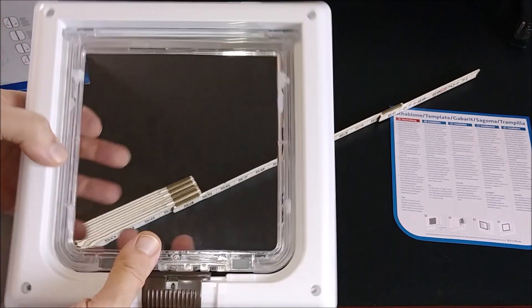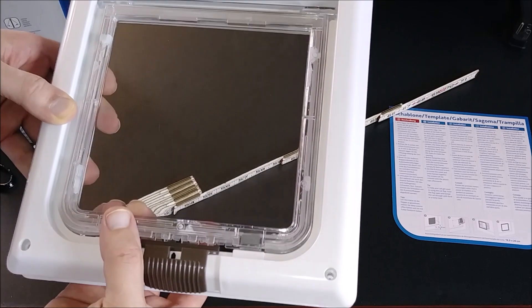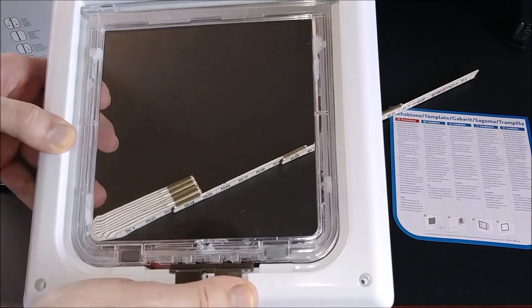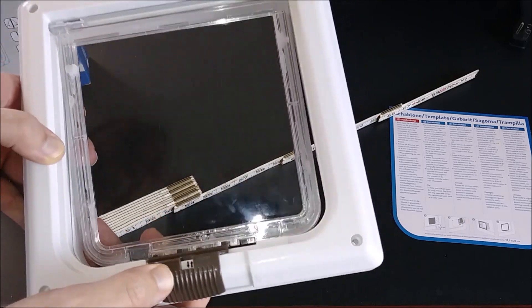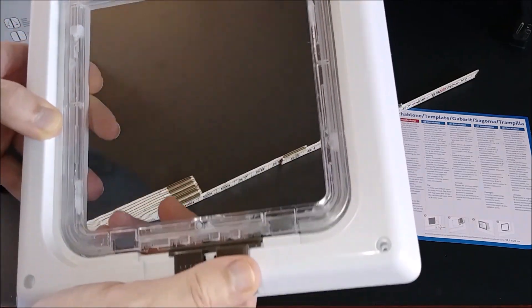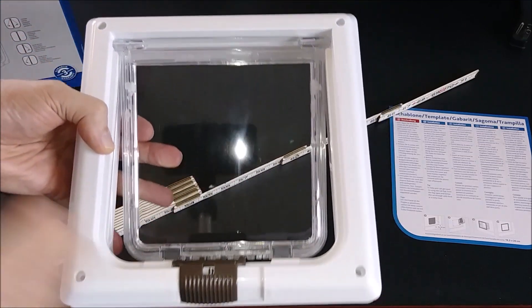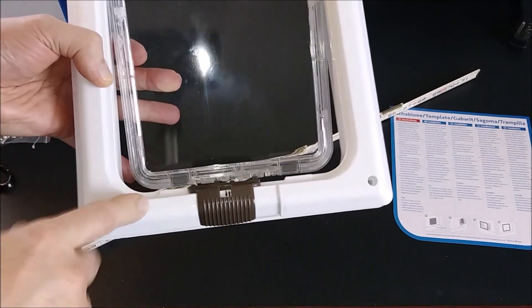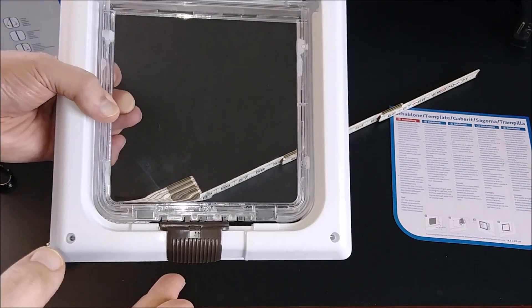Overall, would I purchase this again? This is going to go inside a cat box enclosure, so it's not a big deal to me if the locking mechanism doesn't work properly, as long as it doesn't lock them out. I'm just going to leave it open so they can go in and out at all times. But if you're going to use this externally, I don't know if I would buy this model — I'd look around and check out some other reviews. That's just my opinion.